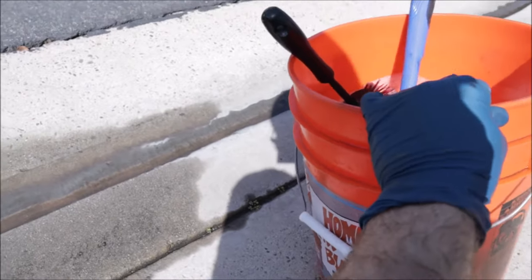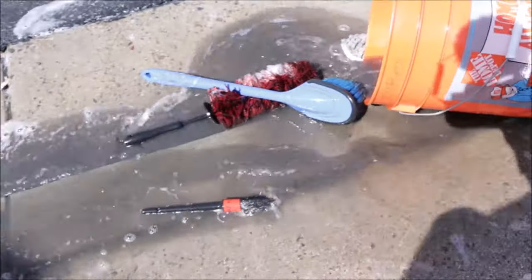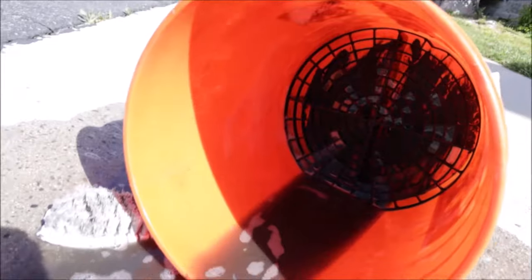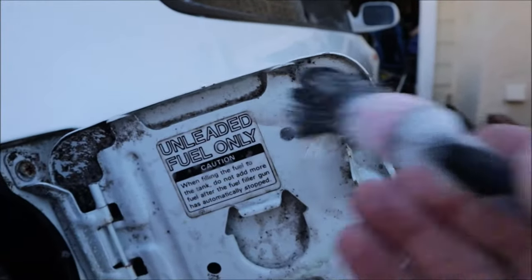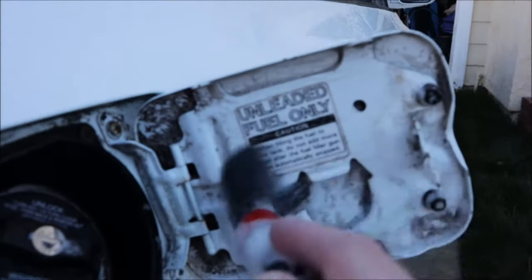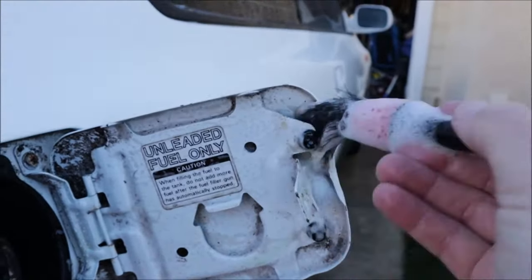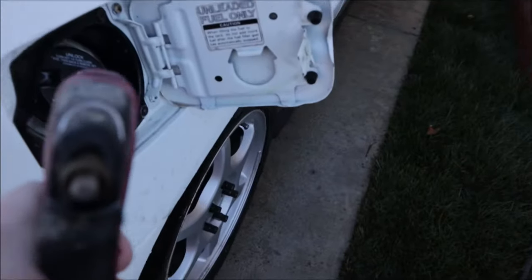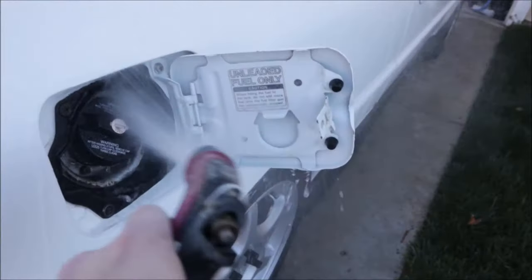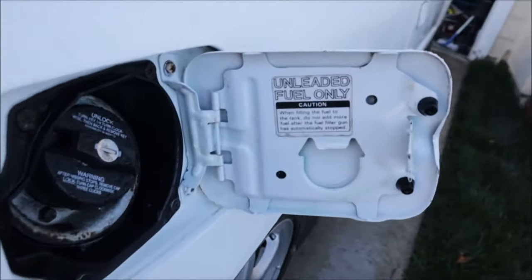After one wheel well - might need some degreaser in here. Some stuff just gets neglected. I don't think this has ever been washed. A little better.